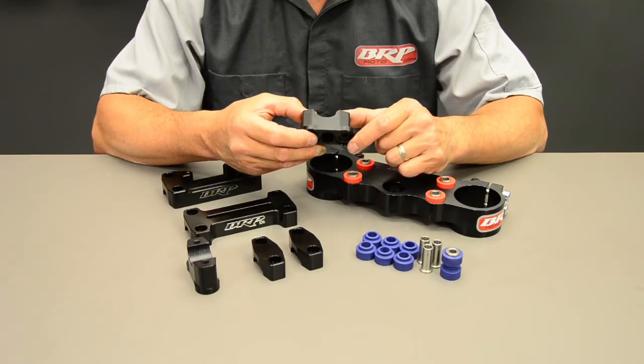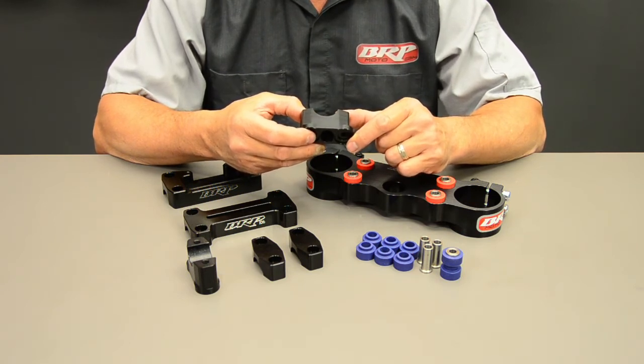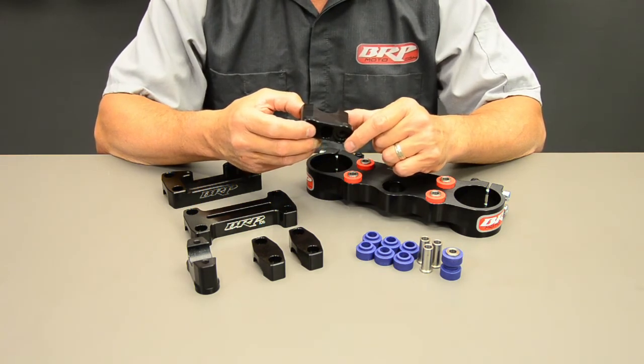The lower bar perches have a three millimeter offset, which gives you a little bit of adjustability to your bar position. Basically that means you have two positions to run your handlebars in — forward or back.